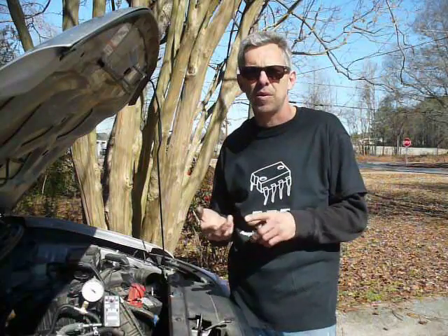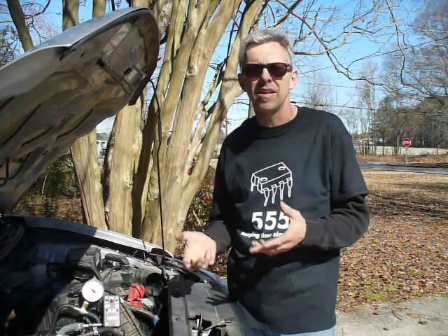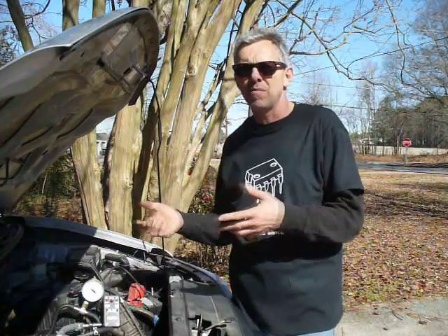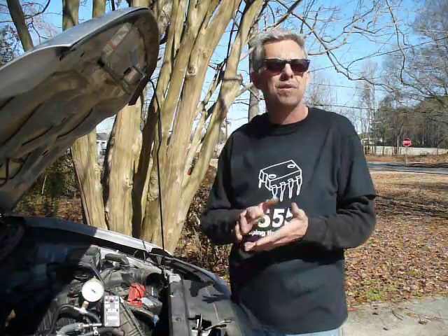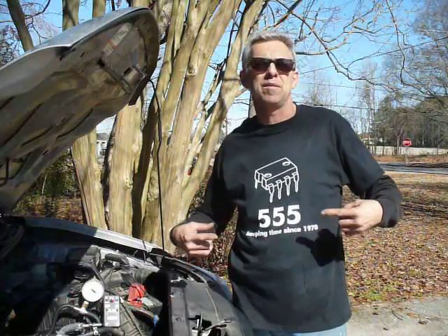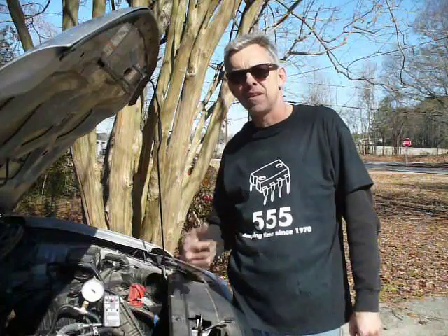I learned about 555 timer circuits, I learned about using diodes to protect MOSFETs, I learned how to use a MOSFET for switching, I learned about capacitors to protect IC chips. I was even inspired to make my own printed circuit board using a laser printer to transfer the toner — that whole technique.